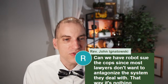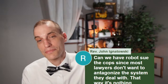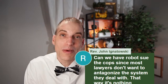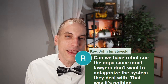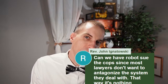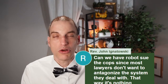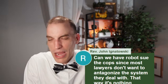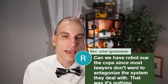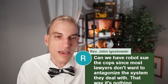Can we have robots sue the cops since most lawyers don't want to antagonize the system they deal with? That way it's nothing personal for a lawyer — it's an accurate point. I don't think any court at least soon is going to allow an AI lawyer, but if you're representing yourself and AI is assisting to draft your pleadings and help you with the paperwork or motions for the case, I'm sure that's going to be a thing down the road. I'm sure we're going to have AI helping people prosecute their own cases and defend their own cases.